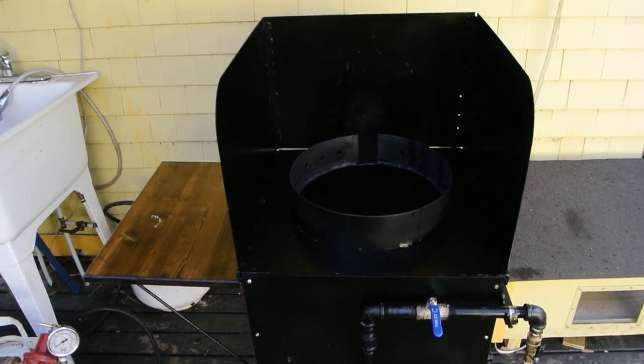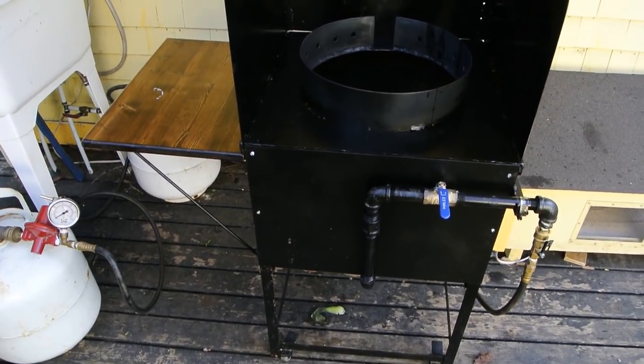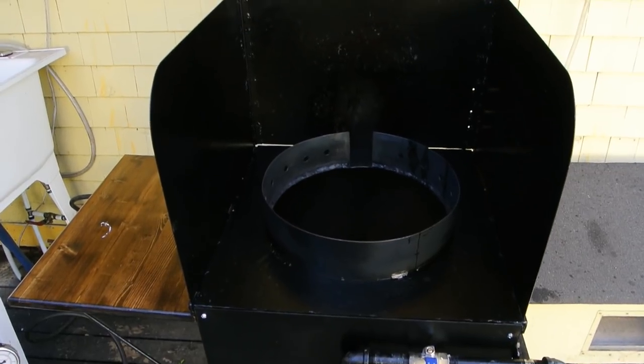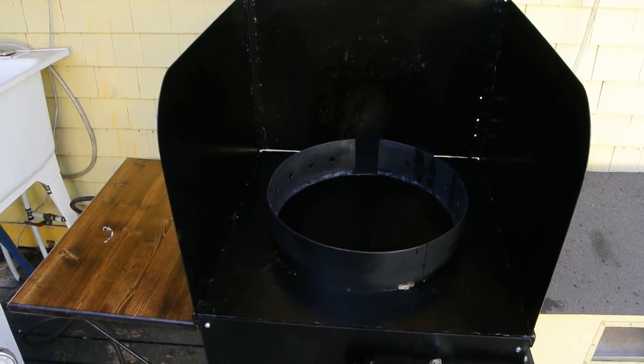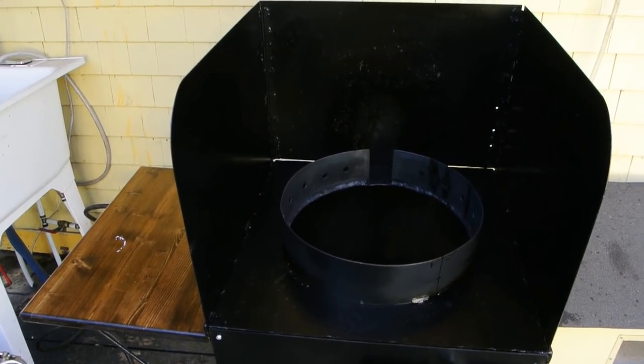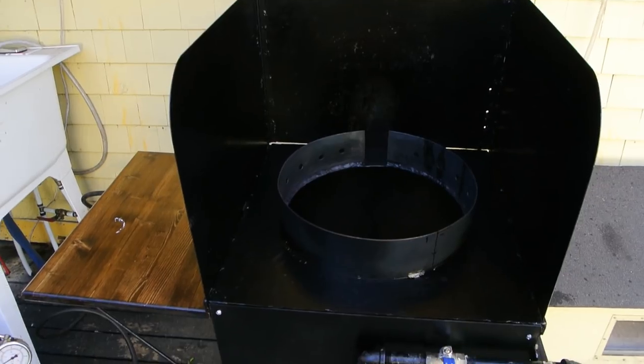This is a really quick overview of an outdoor wok station that I constructed to get that real authentic Chinese restaurant flavor. In Chinese they have a saying, wok hey, which basically means the breath of the wok, and that's what gives you that really nice flavor in Chinese cooking.